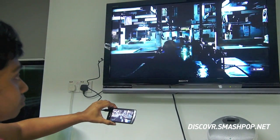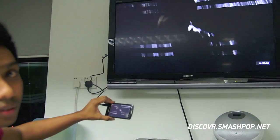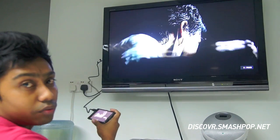It depends on the speed of your network to view YouTube as well. Yes, I'm streaming YouTube now — you can watch YouTube from it, watch video, anything that you put inside your memory card you can watch it.